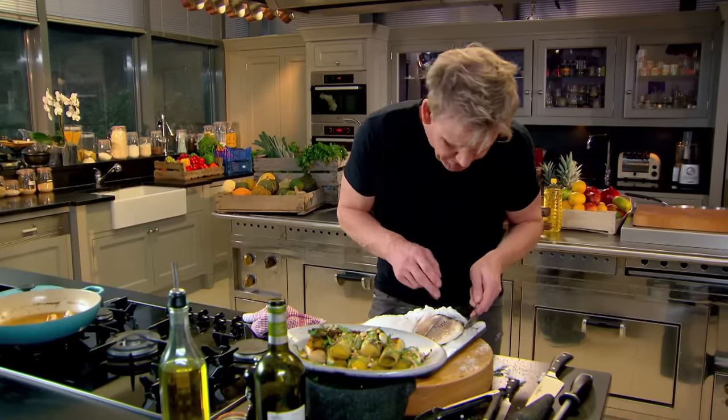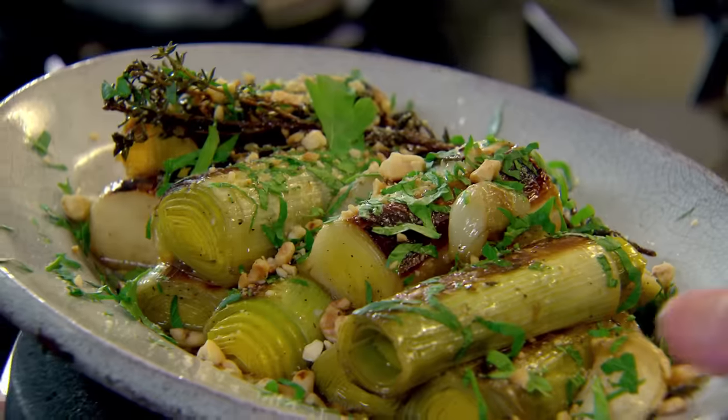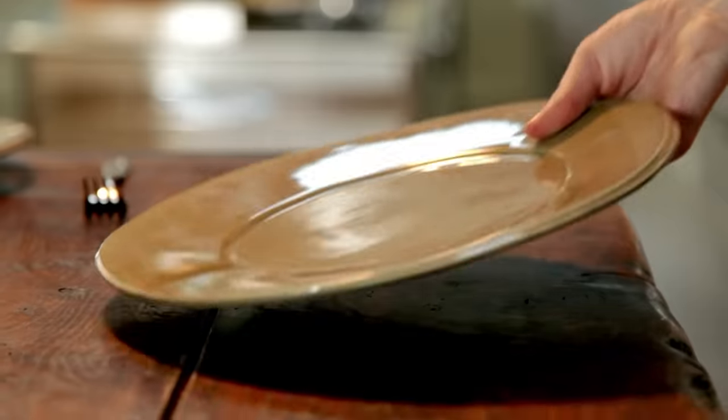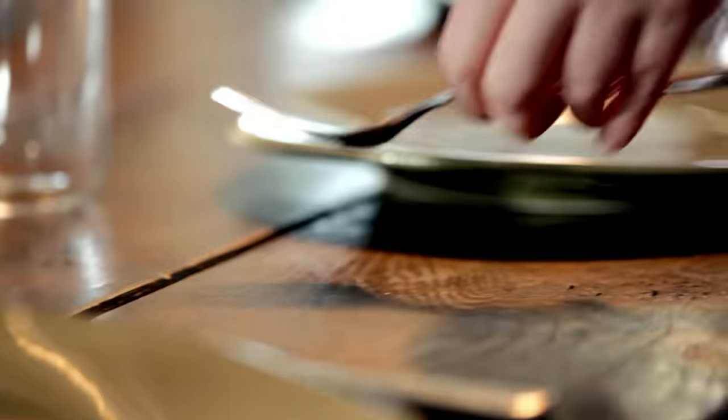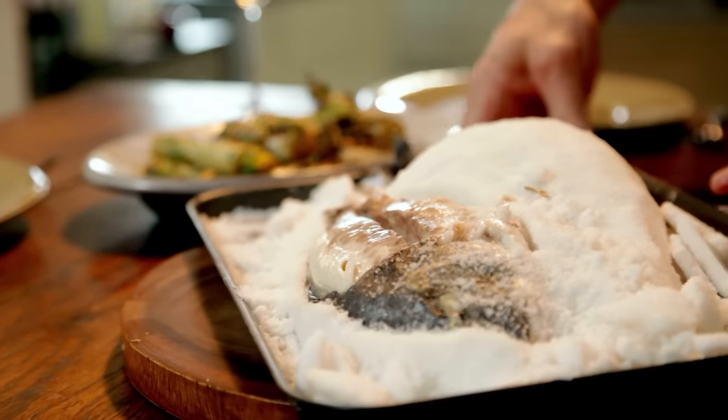Just push back that lovely fillet — it's cooked beautifully. And that's what keeps them coming back for more. When you have friends over, you want to keep lunch relaxed, laid back but impressive. And a salt crust bream with beautiful braised leeks is just that.